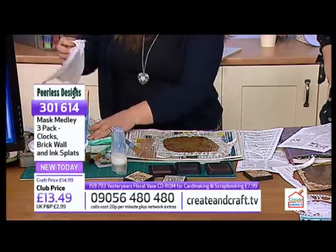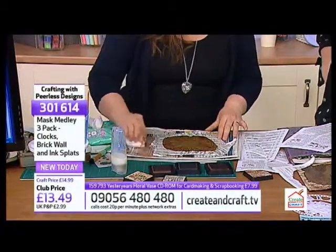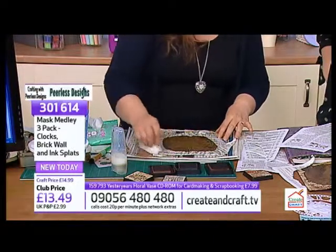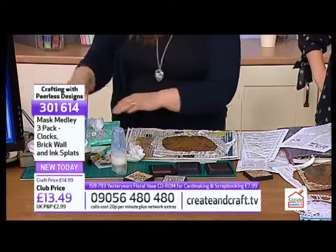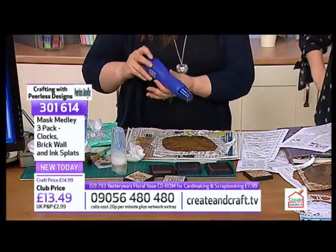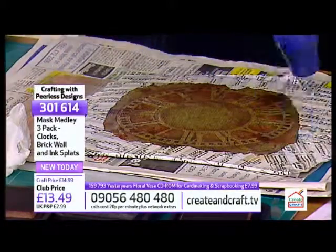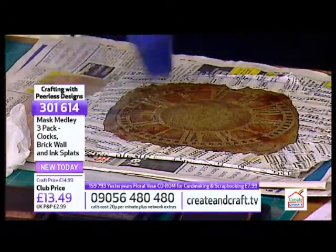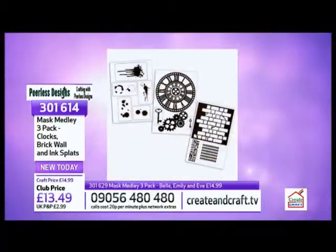Let me just get a piece of baby wipe to get rid of all this, otherwise we'll all be glued up. One thing to say about using acrylic media - make sure you put your paper straight in water because otherwise it'll be rock hard when you go to it, because it is a glue. They're proving to be very popular - the two packs we've got for you, brand new today on the show. This is one of the packs: the three pack of clocks, the brick wall and the ink flats. Really terrific value - £13.49 for all those different elements, which as you've seen, you can just play with and experiment.